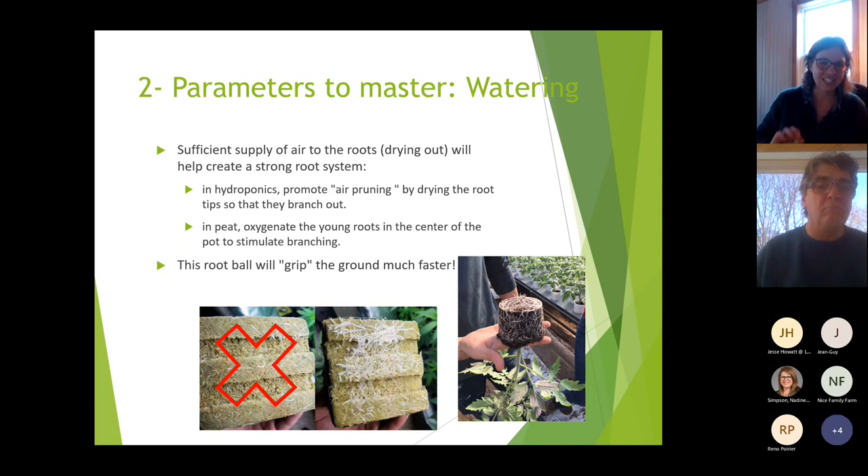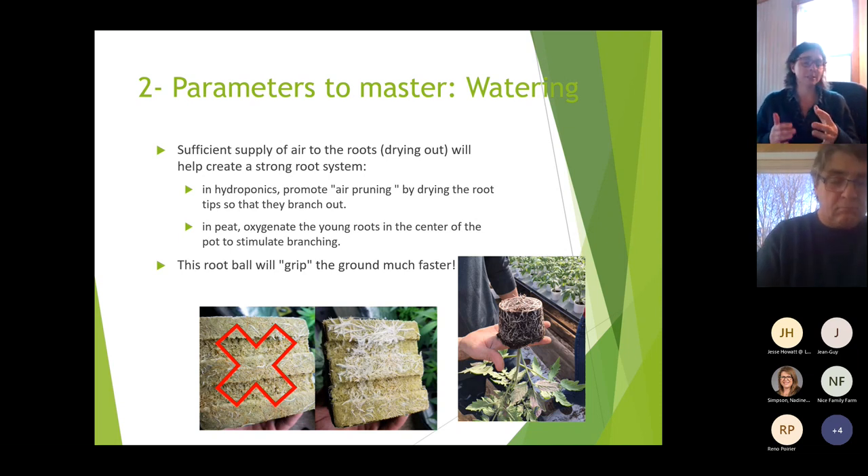In hydroponics we promote air pruning by drying the roots. In peat, we try to oxygenate the young roots at the center of the pot to stimulate branching. If you don't let it dry enough, you'll have a pot with roots around the outside but none in the middle — because roots reach for air around the pot. Letting air reach the center creates a better root system that grips the ground much faster at planting.